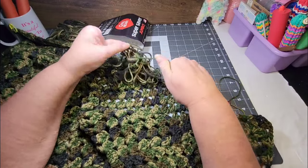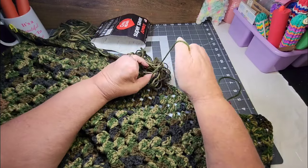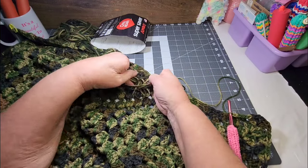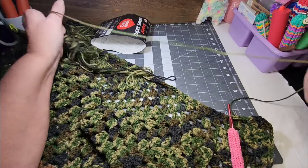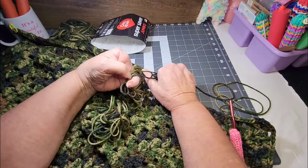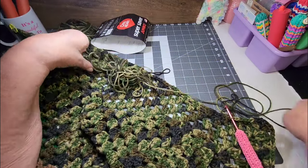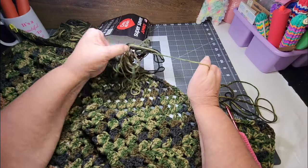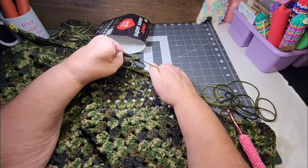I might have to unravel some yarn here. I'm trying not to pull it because I don't want to make a knot in it. This yarn wasn't so tangled in the beginning, but the more I got down the inside of the skein, as the skein got smaller, it did knot up. Then coming out of the sleeve and just turning into a little ball didn't help it any. But it should be easy to untangle.